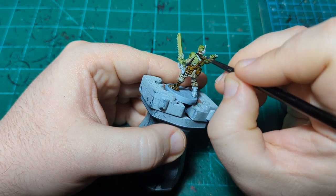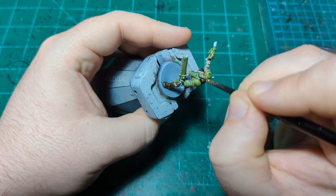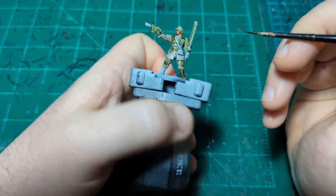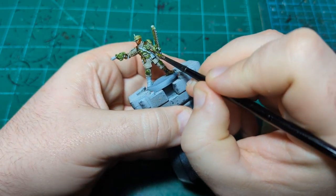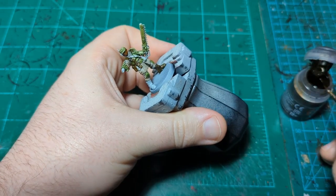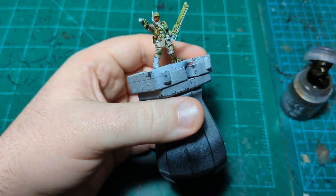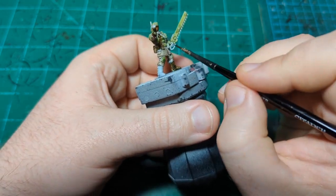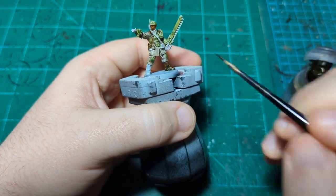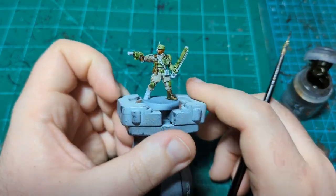You do have to be careful because if this gets on the armor or on the uniform it will completely cover it. I'll finish up the belts around his waist, do the handle of the gun, and then the wrapping on the chainsword. I'm going to paint his hand as a glove rather than skin as some pictures show, so I may leave the chainsword handle a different color. I'll finish up the leather and then we'll move on to some metallics.